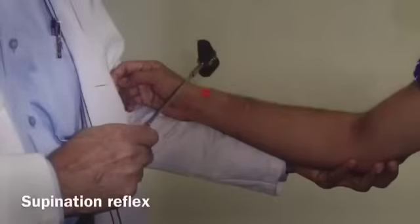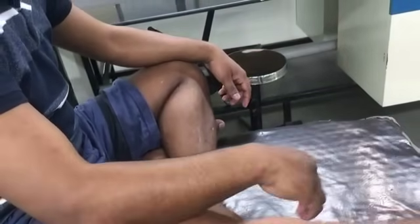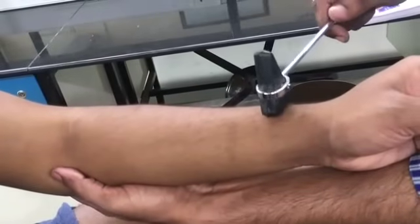Supinator reflex. The patient's elbow is flexed to a right angle and the forearm is placed in a semi-pronated position. Tap the supinator tendon upon the styloid process of the radius. The supinator muscle contracts, leading to supination of the forearm. The C5 and C6 spinal segments are involved in this reflex.